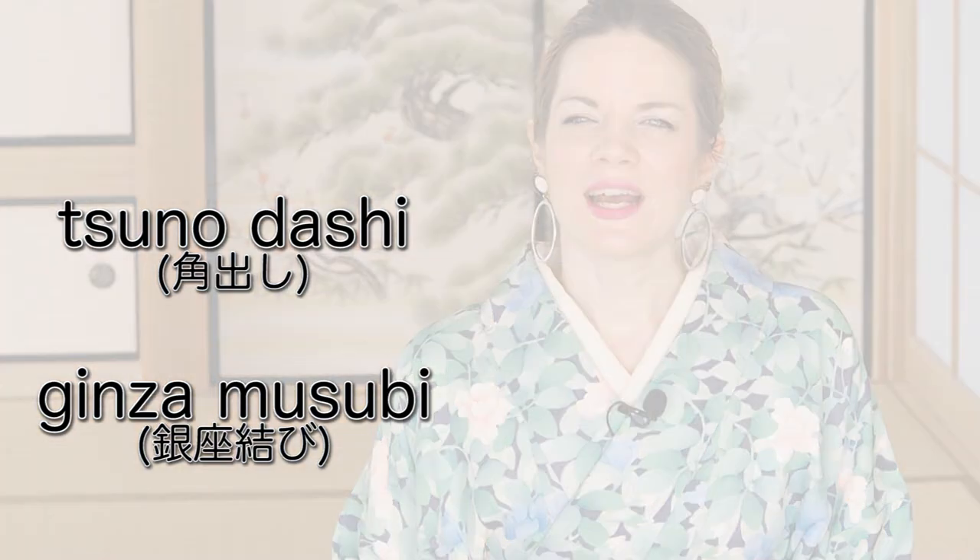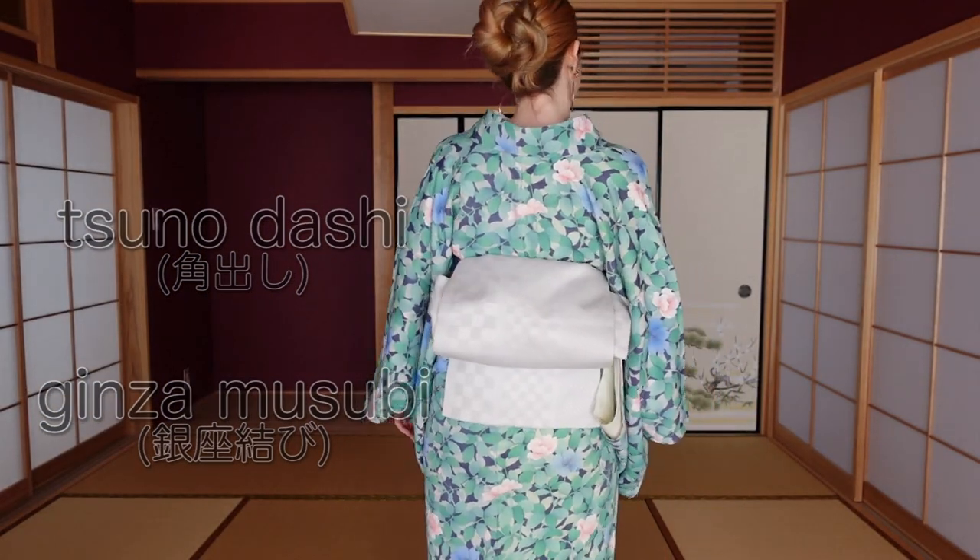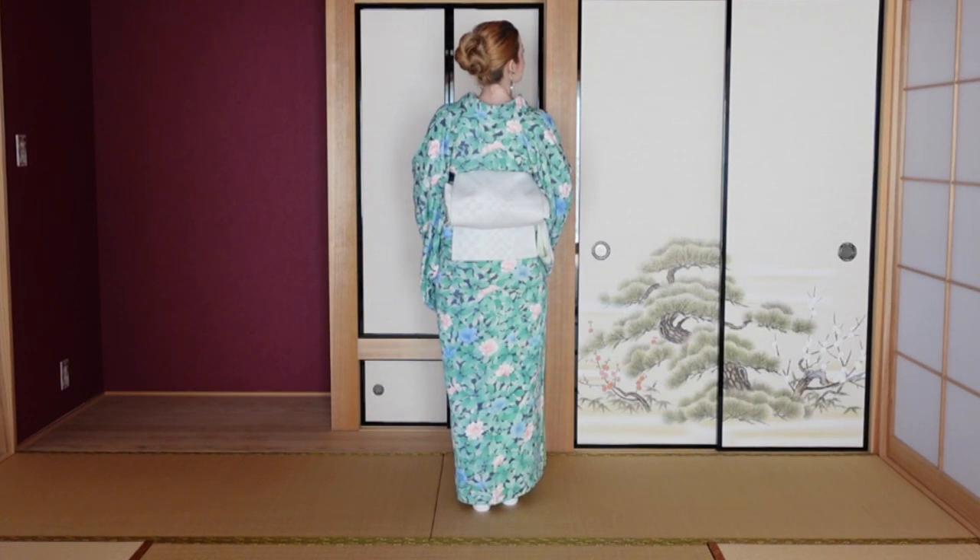The second most common way to tie a Nagoya obi nowadays is the so-called Ginza musubi, also called Tsunodashi. In terms of style, Ginza musubi is rather on the cool side — you would say 'kakoi' — while otaiko is more on the elegant side. So if your outfit has geometric patterns and darker colors, you'd tie a Ginza musubi; if you want something more elegant and simple, you'd do an otaiko.